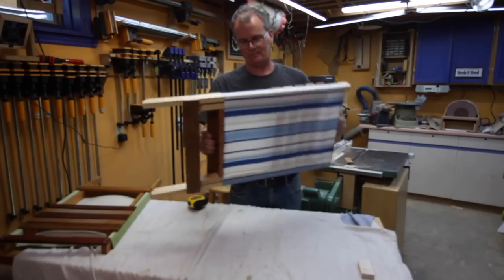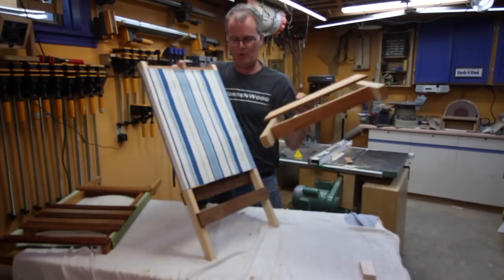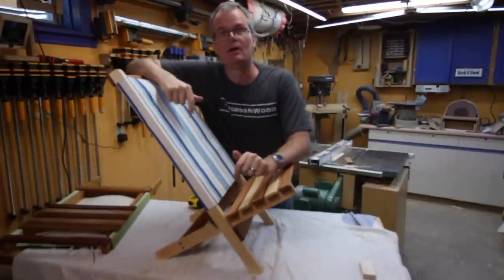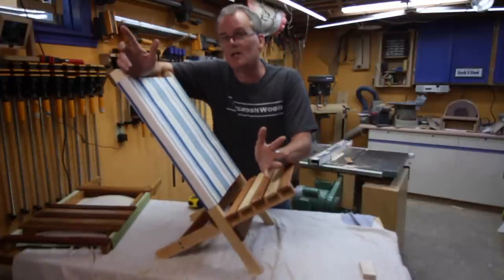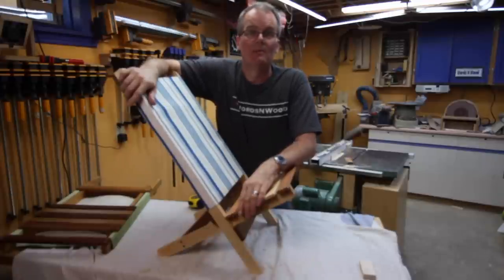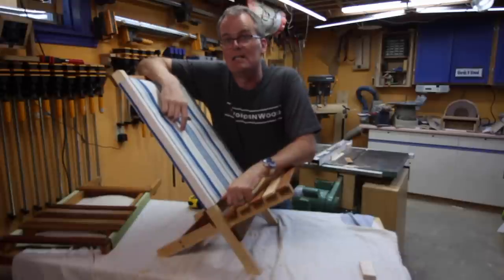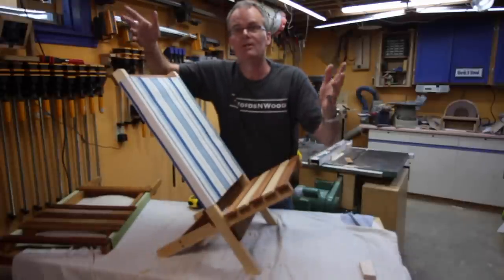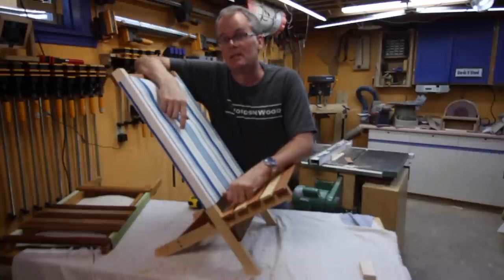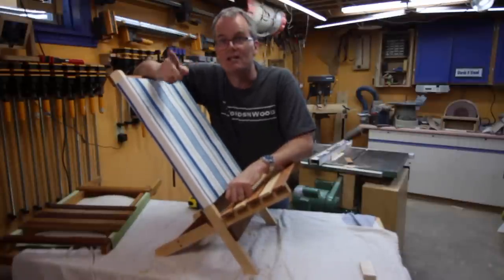That brings us to the end of this project. As mentioned, plans are available — there are links in the description. From watching the video you could possibly figure it out yourself, but if you pick up a plan, that helps support the channel and I greatly appreciate it. As always, thanks for coming by — I hope you found something interesting and enjoyable, something to take to the beach or to camp this year. If you feel I've earned it, please subscribe and come back for the next video.